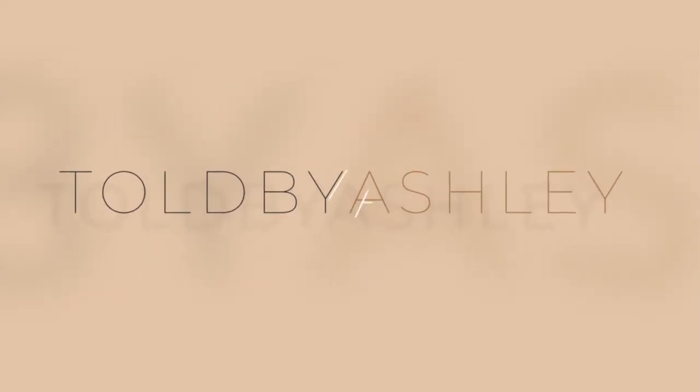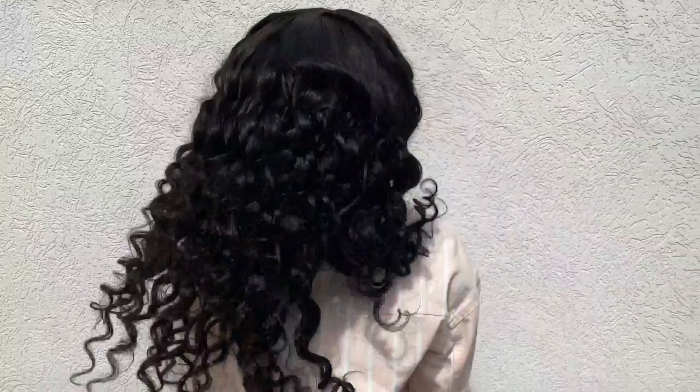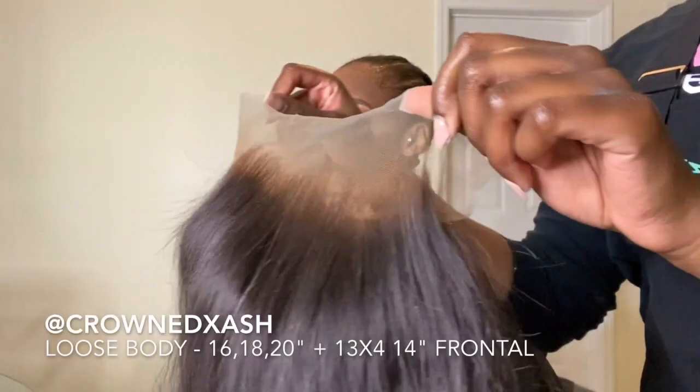Welcome back to the channel, it's Ashley here and I'm putting you guys on some more free game with another frontal wig install. If y'all want to see this slay, keep watching. I'm here today with my makeup artist Marquia, so this is her wig.